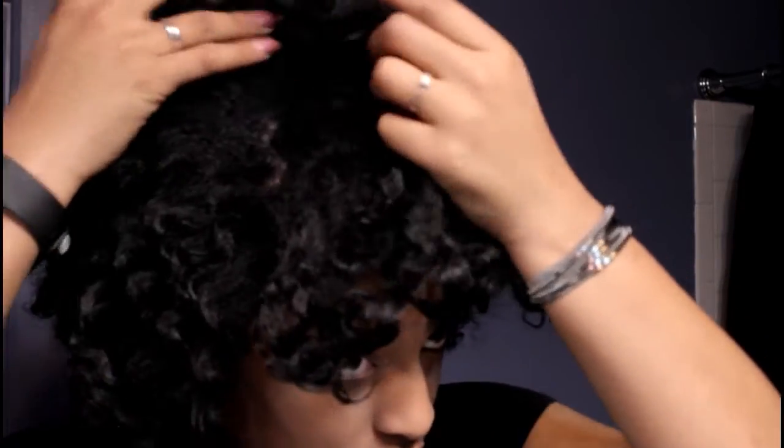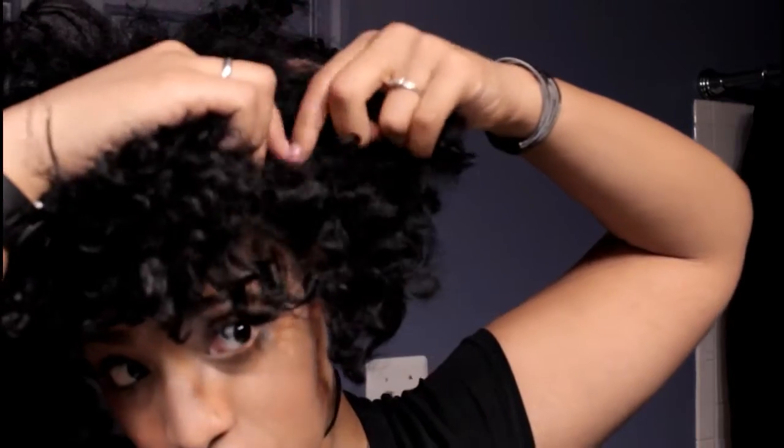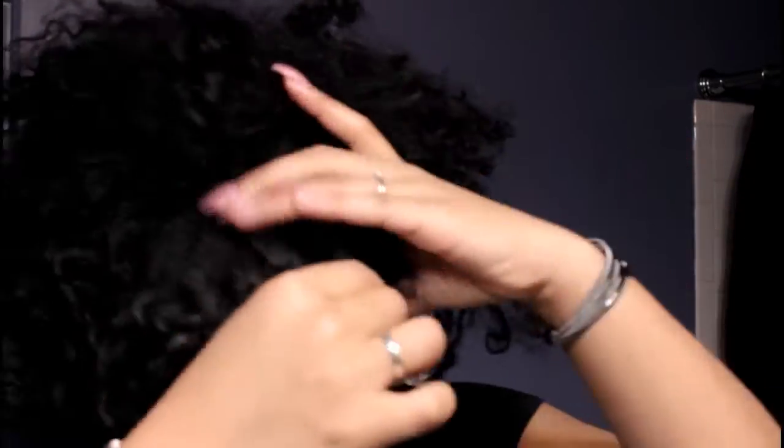Now I'm going to section off a small portion in the front of my head to leave out to make a little bang for our high puff. You can make this section however big or small you want — it's completely up to you.